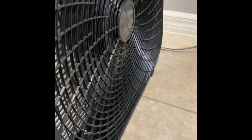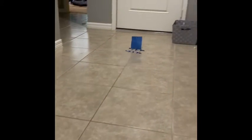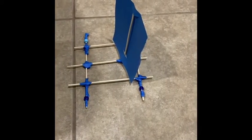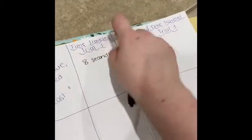Let's go ahead and try trial number two. I'm going to turn my fan on now. Six seconds that time. The Blue Beaded Beast for its third and final trial — six seconds of speed. Fabulous.